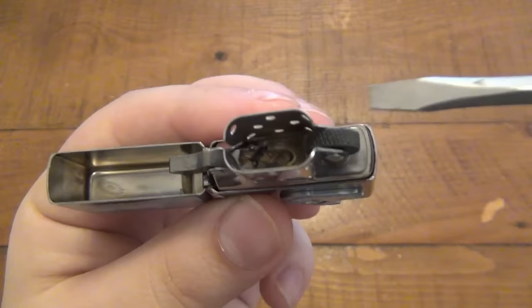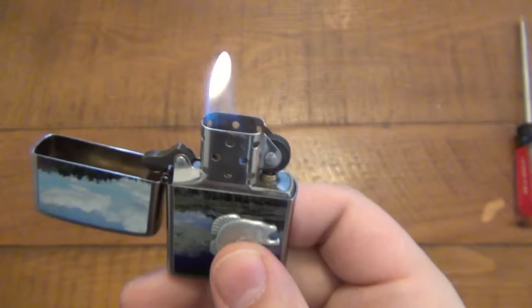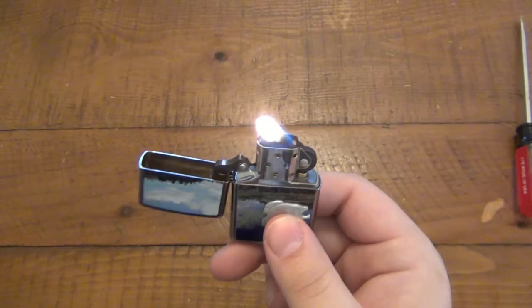So this is as simple as moving your wick. You can see in this Zippo lighter I have my wick pushed all the way away from the striking wheel. The further away it is, the higher your flame is going to be. So this is when you want a very tall flame.